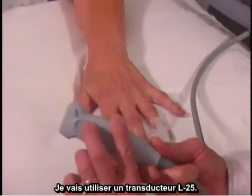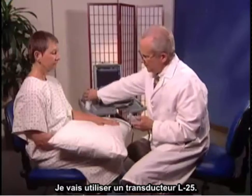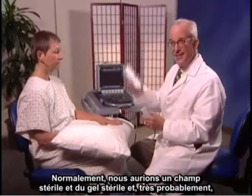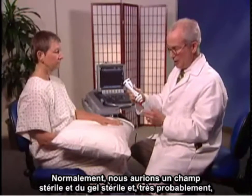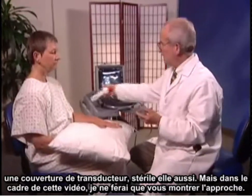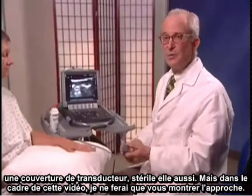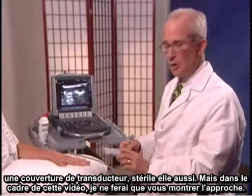I'm going to use the L25 transducer. Normally we would be dealing with a sterile field and sterile gel, and most likely a transducer cover which is also sterile, but for the purposes of this we're just showing you an approach.